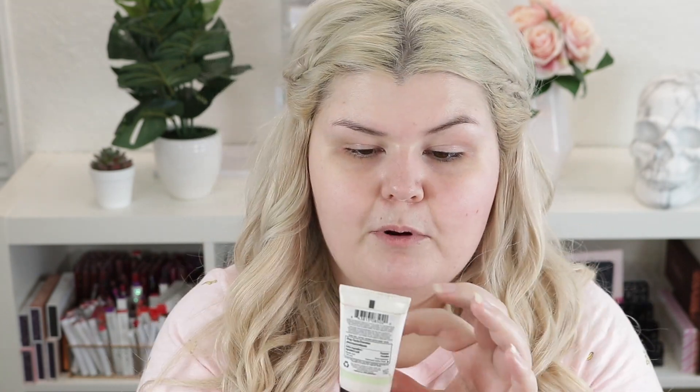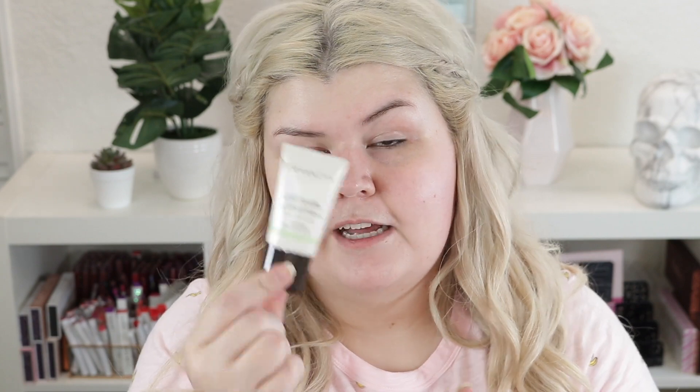I have already primed my face — well, partially. I have moisturized, put on eye cream, and I put the Cover FX mattifying primer on my nose, which I do every single day. I'm almost out and I definitely need to pick up another one. This thing is lasting me forever and it's the mini version. I hope I can find the mini again because it's such a good price point.